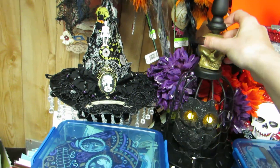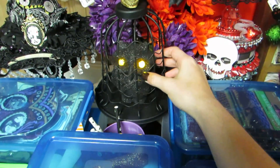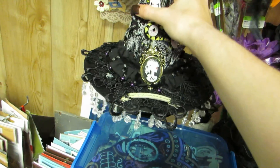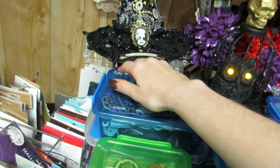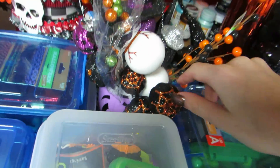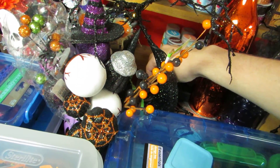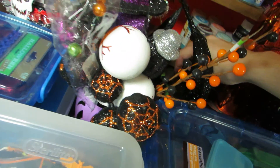These I got on clearance from Michaels last year for really cheap and I love them. I have my little owl on this one, and then this is another small one. I have the hat Ashley made for me on here. Over here I have another pumpkin cup with more sprays in it. I have this spooky tree I just picked up from AC Moore - I'll shut it off to save some battery.